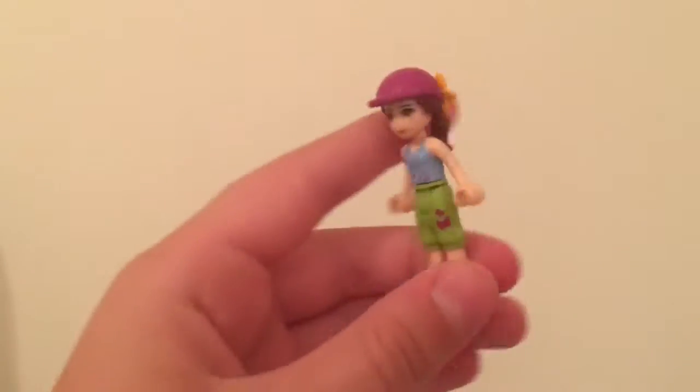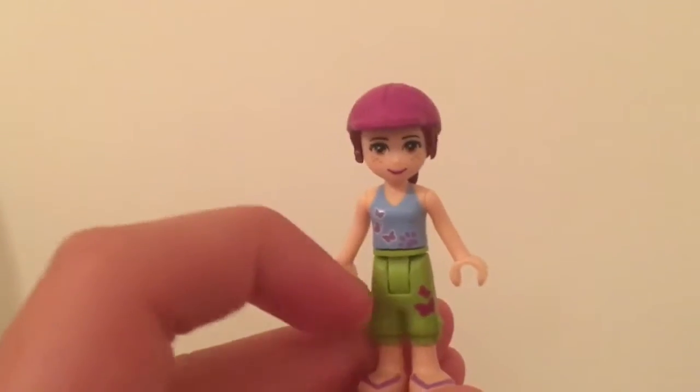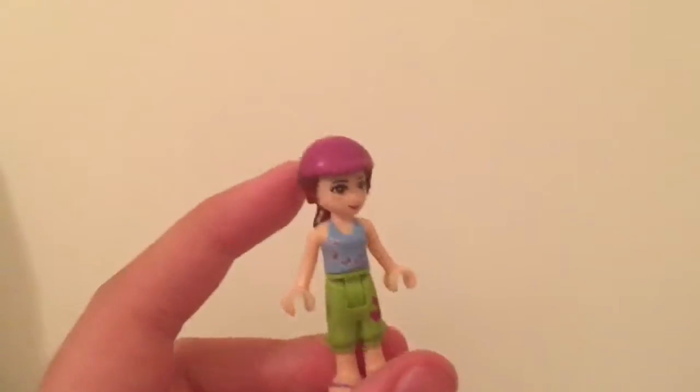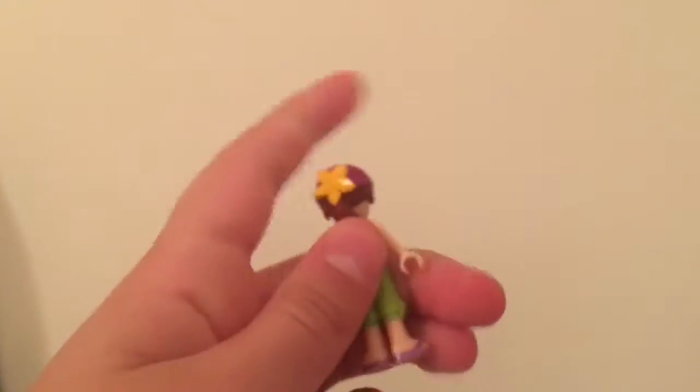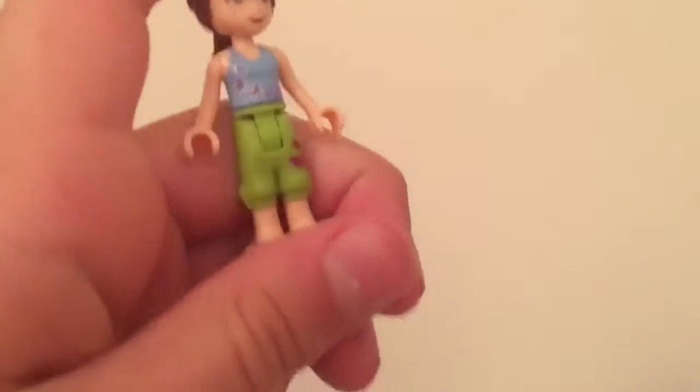So here's Mia. She's super cute. She has a blue tank top and some green pants. And her hair just fell off — so that flower did not come with her, but it does come with Emma's playset. So her hair's in a ponytail and she has a hat on.